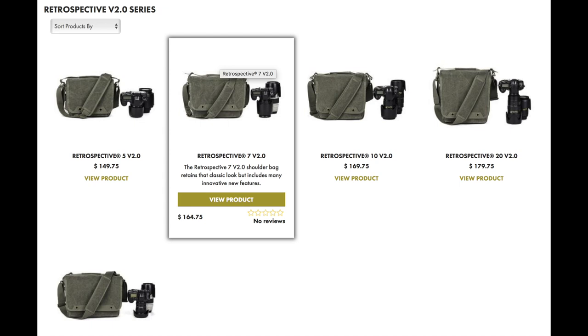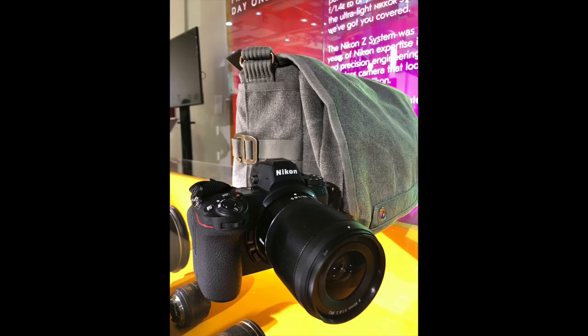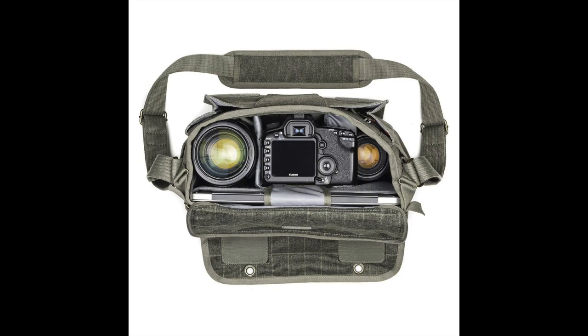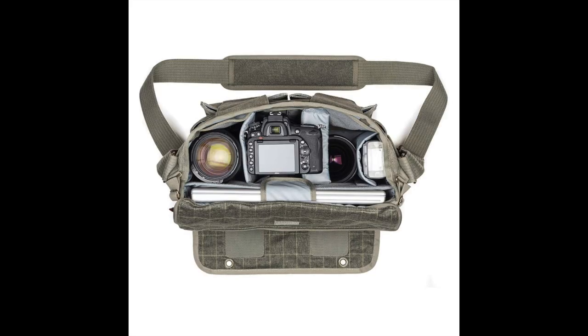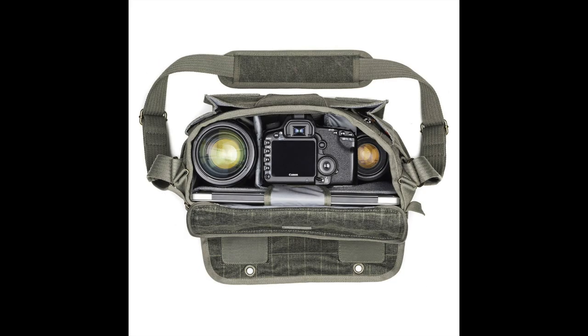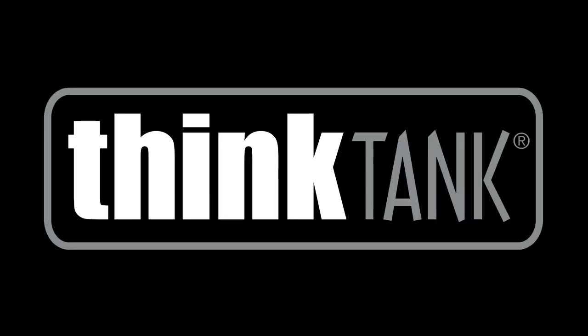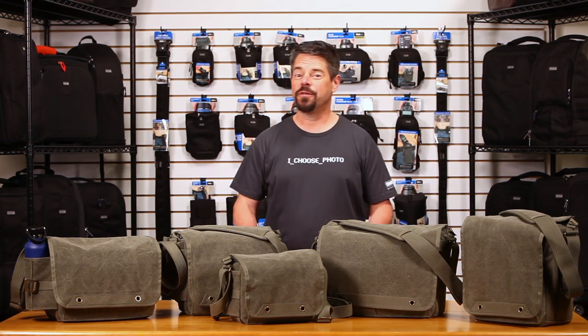The range goes from the smallest model, size 5, all the way to 30. If you have a mirrorless camera from Nikon, it fits right in. On the smaller bags you can fit one DSLR and one or two lenses, plus an iPad. Each bag has a tablet or computer pouch separate from the equipment. On the larger bags you can store even a professional gripped DSLR like a D5 or a 1DX Mark II.